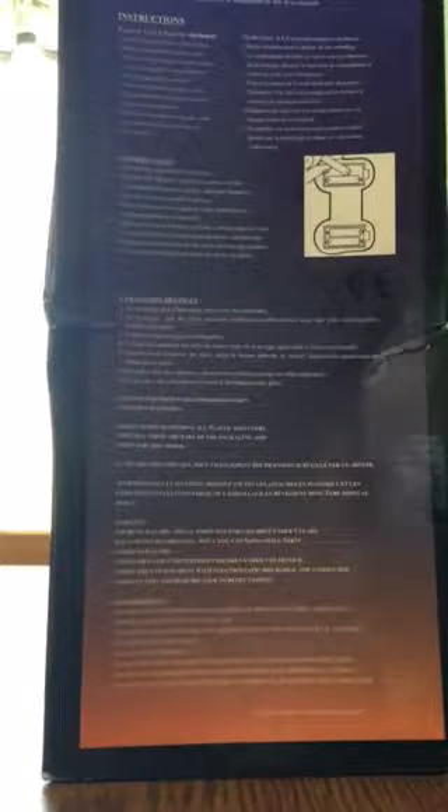Rotating the box around again, we can see all the battery information and everything. This side of the box is a little bit beat up, but hey, what do you expect? It's old, it's rare, so there's really no surprise for the box being a bit beat up.